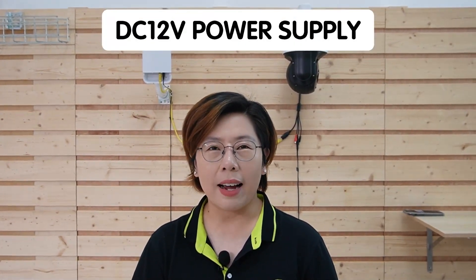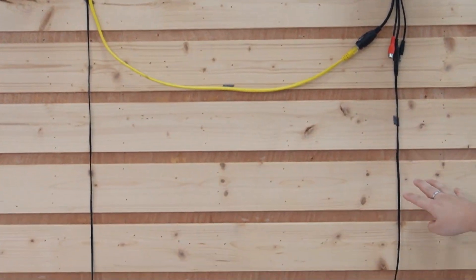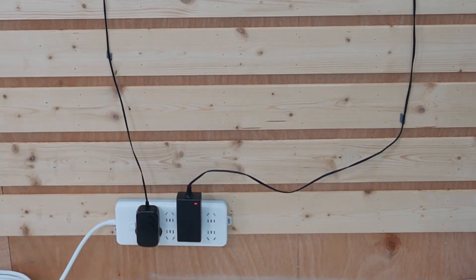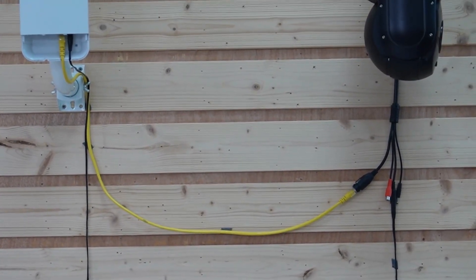First up is the classic DC 12V power supply. If you have a nearby power source, this is the simple and reliable solution for powering your IP camera. You just plug the camera's power input into a DC 12V power adapter and connect it to a power outlet. This is ideal if your camera is near a power source where you can easily run short power cables.